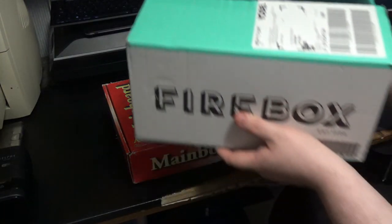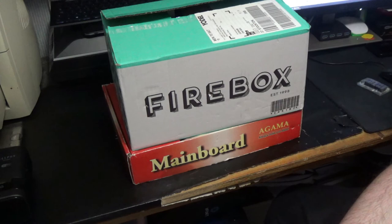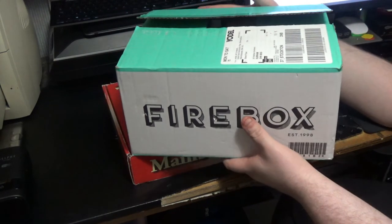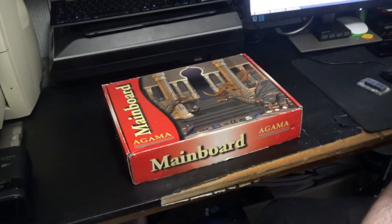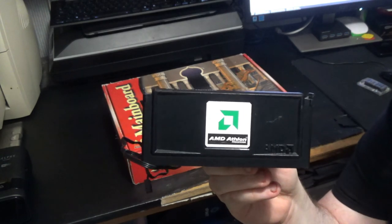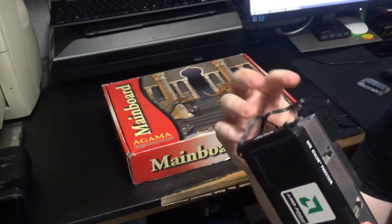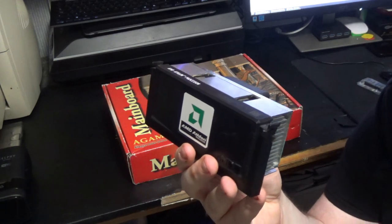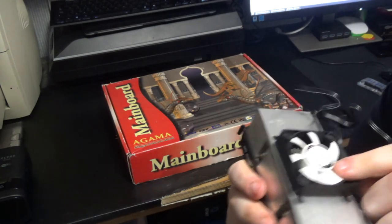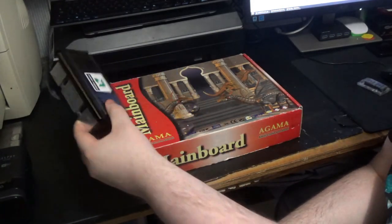Up next, in this very stylish Firebox box — it doesn't contain gin-based or unicorn-based stuff as Firebox usually sells — are all the other goodies. Next up is the actual CPU we're going to use. This is an AMD Athlon, 800 megahertz. I'd never had one of these before. I did have a slot Pentium back in the day — Pentium 3, possibly 2. The fan was shot on it, but luckily I had this Gelid Silent 5 which just fits right on there, so that's going to be nice and quiet.